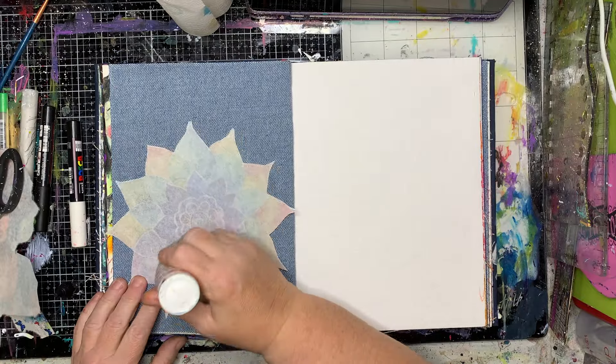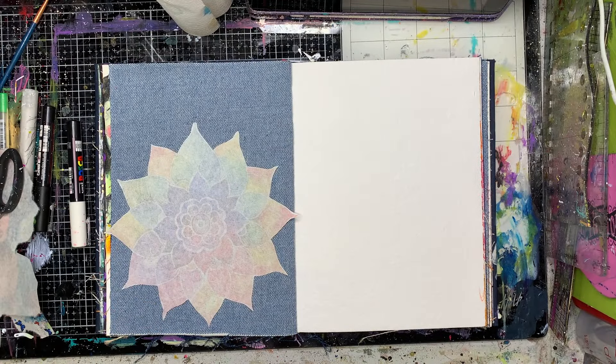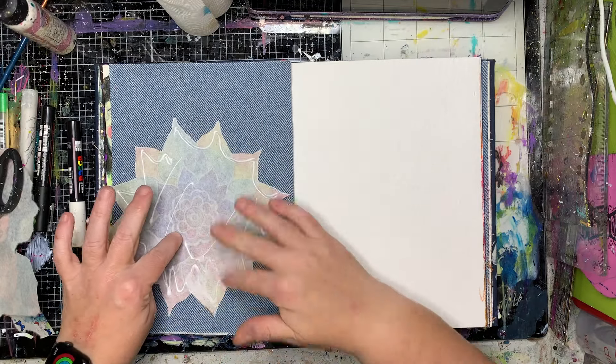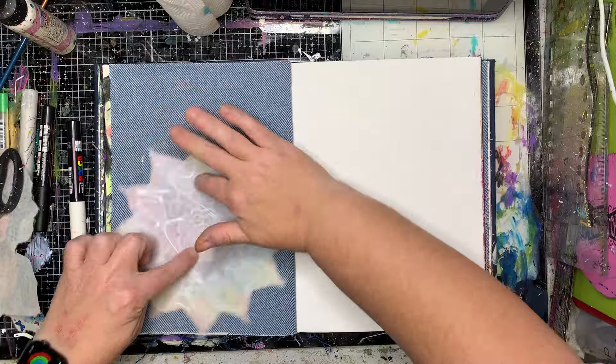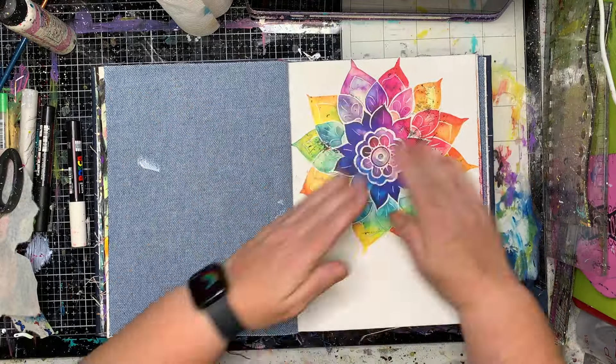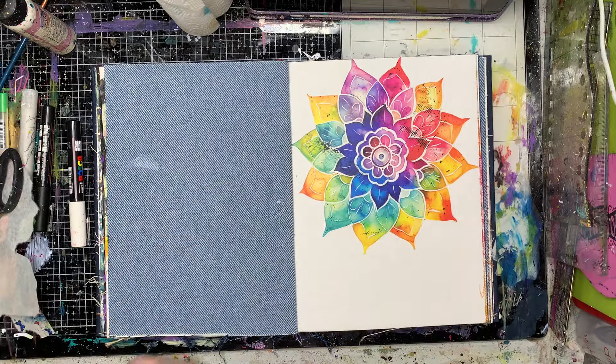I've got this beautiful mandala and these collage images are coming from Natalie May Scrapbooking. She's got a whole range of them — these are some of her latest ones. I have run out of gel medium, which is why I'm using this glue; usually I would just use gel medium and paint it down in the background.